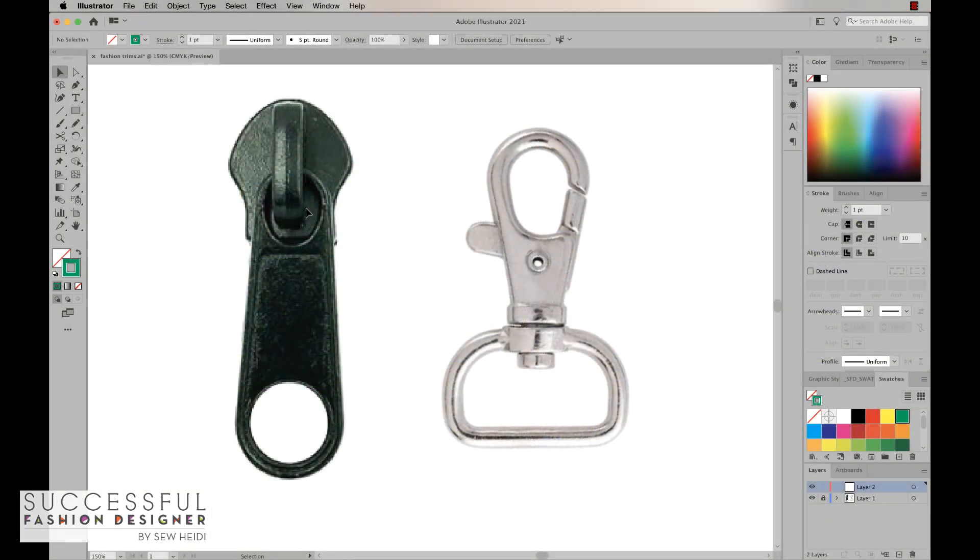We're going to draw the zipper pull first, and I'm going to go slower and step by step, and then I'm going to draw the clasp, which is a little bit more complex. I'll still walk through all the steps I do to create this artwork. You'll notice in my layers panel I've got these images — I just copied and pasted them in from Google. I always start with an image because why try to draw this out of your head when we have the internet to grab great reference images?